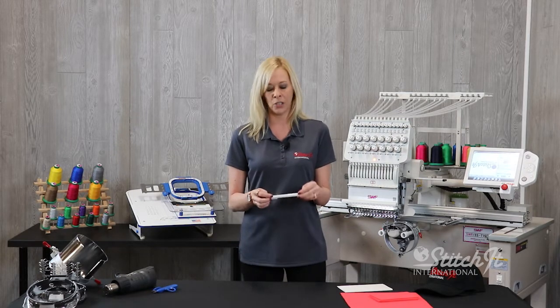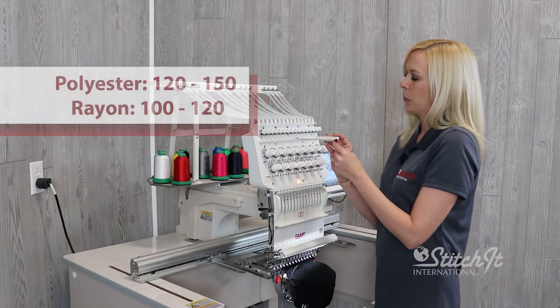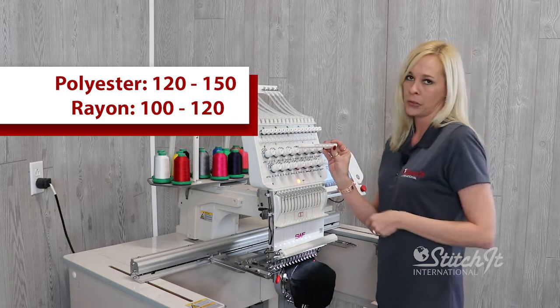I'll show you how to use this tension gauge. Tensions are very important when running a 3D cap. If you're using polyester, you want your settings to be between 120 and 150. If you're running rayon, you want your settings to be between 100 and 120.